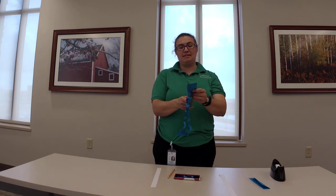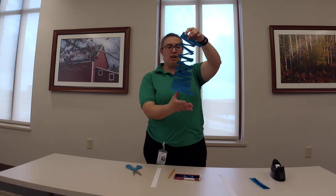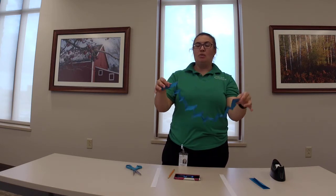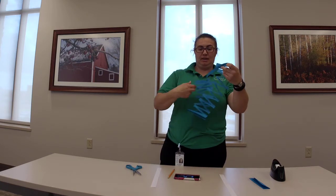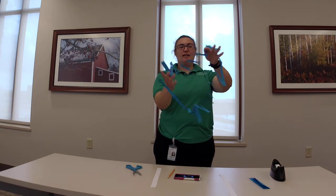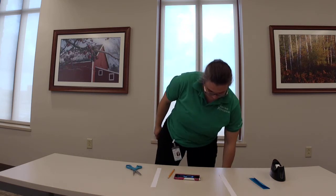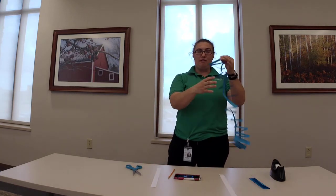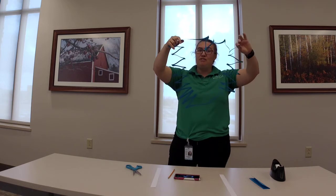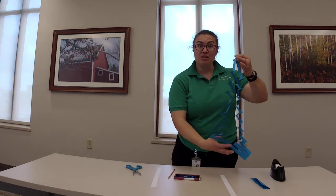We're getting close to the end here. I have one more. It's going to look accordion-ish. What we're going to do now is open that up. Look at how big this hole is — I can put my head through, my body through, and wiggle it all the way down to the floor and step out. You have made a big enough hole in that paper to fit through. It's a fun little thing you can do with your parents, or maybe talk to your brother or sister after you watch this video.